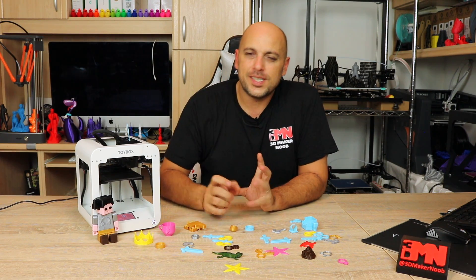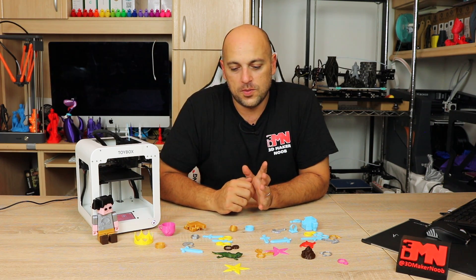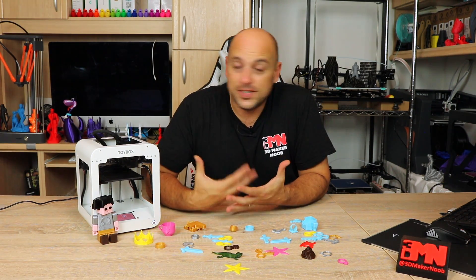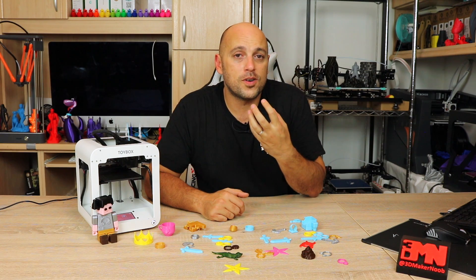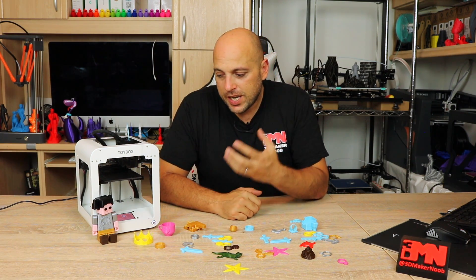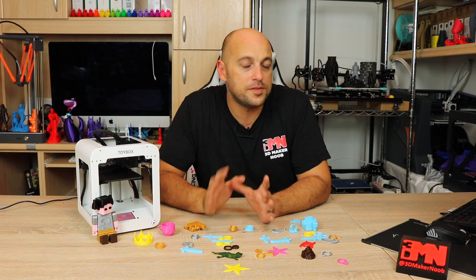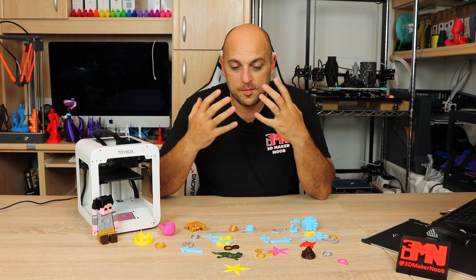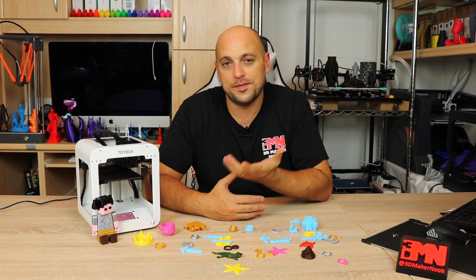One more thing: I noticed every single print was printing at 210°C. For PLA, 210°C seems a bit high, especially when printing at around 40 to 50 millimeters per second, and that could definitely contribute to the curling issue. I mentioned all of these things to Ben, the CEO of Toybox. He confirmed they're working on a shroud to redirect air as a part cooling fan and are also testing lower temperatures around 205 or 200°C — they just have to confirm it works at the speed they're printing at.